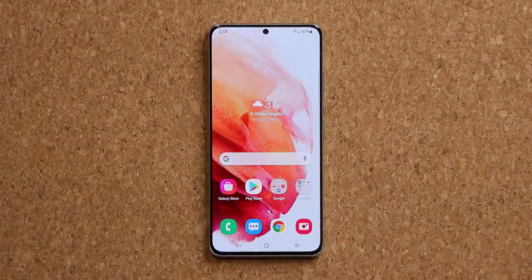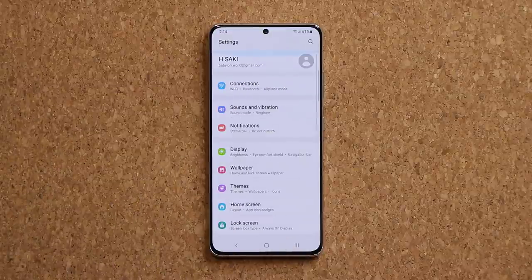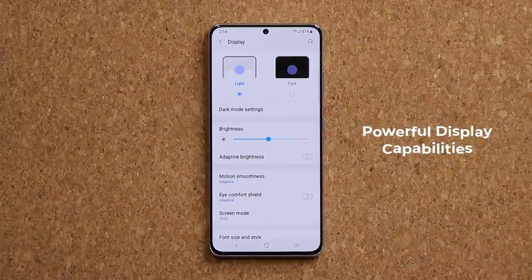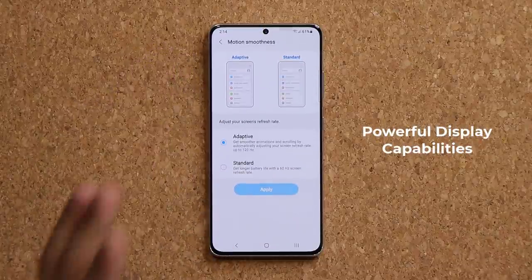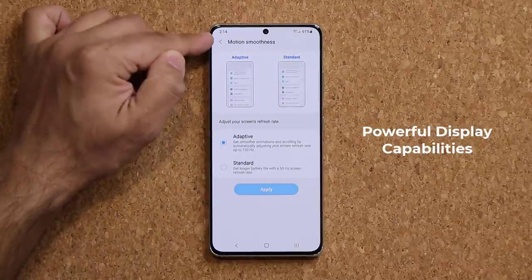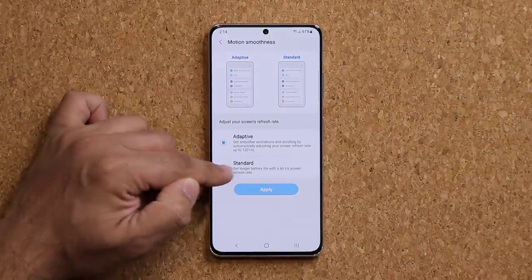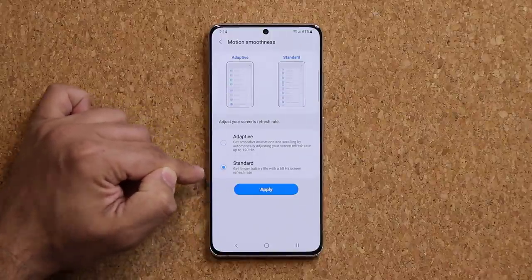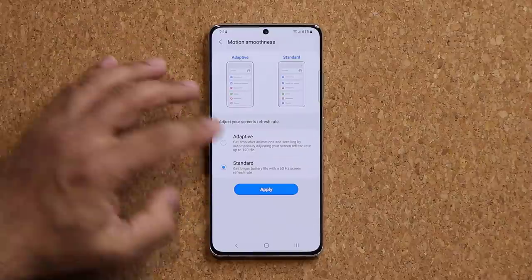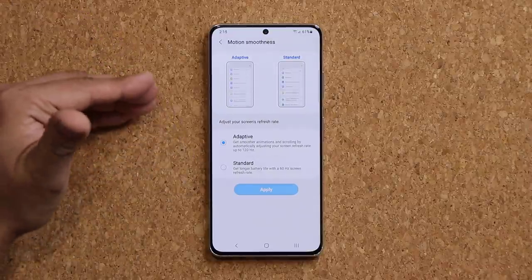With the Samsung Galaxy S21 Ultra, one important display setting to configure is the motion smoothness. Under Display, I highly recommend keeping your refresh rate at Adaptive 120Hz. With the standard rate you'll save some battery life but get a less smooth experience. With Adaptive 120Hz you get the super smooth experience the way it was intended.